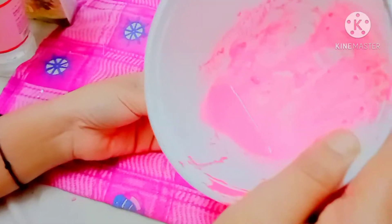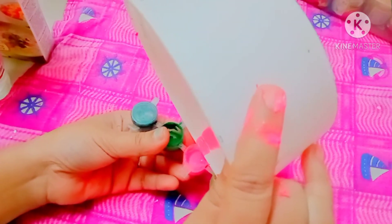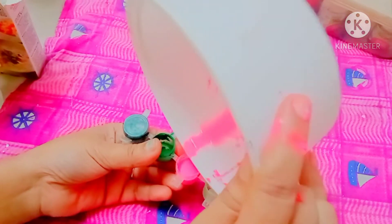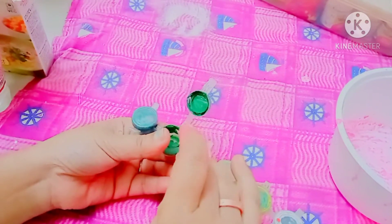If you use fabric glue it will last longer and you can also use it on fabric. After making it, keep it inside a tight container. Do not use any water when you use this paint — keep it separate. It's just like a pickle-making process.